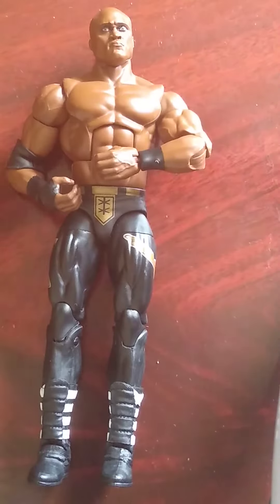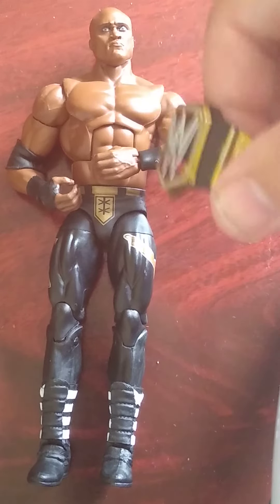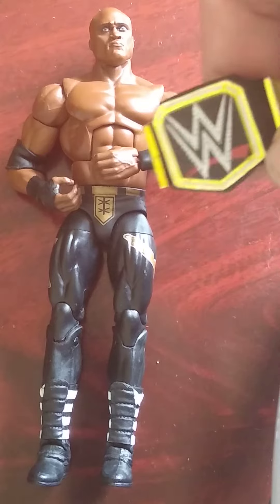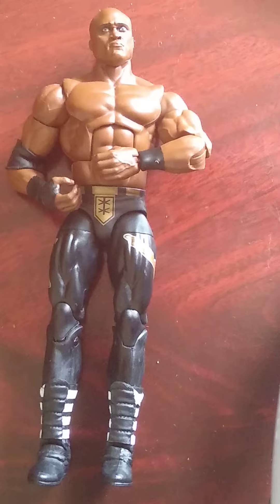So this is his gold gear. The accessory is the WWE Championship, which is from his championship run. You get the interchangeable double elbows and interchangeable hands, even though he doesn't actually come with any interchangeable hands — but that's always a bonus. And of course there's a removable head, just like so.